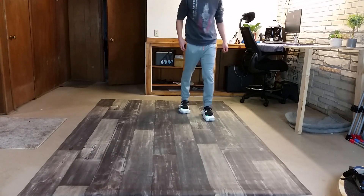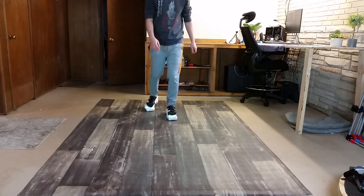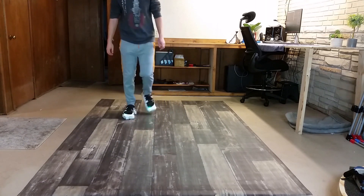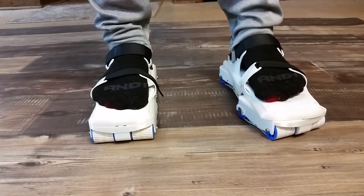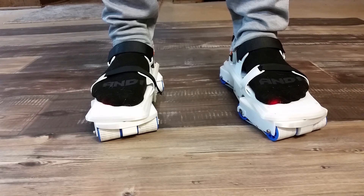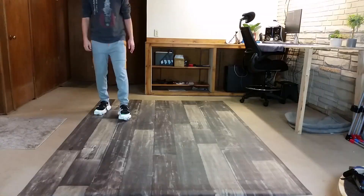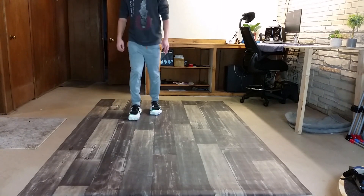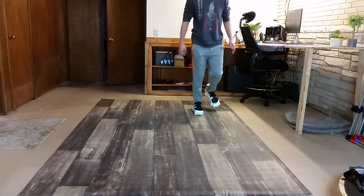We've also been working on improving positional correction. You can see here that I'm walking forward, but in addition to negating my forward motion the shoes are also moving me sideways. This is done using the rotating drive modules on the shoes — they rotate just a little bit to help compensate for the user inevitably drifting away from their origin. There's still more work to be done on the correction system, but so far it's been working pretty well for a play space the size of mine.